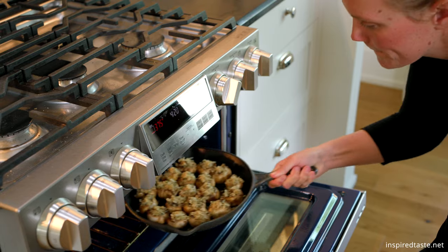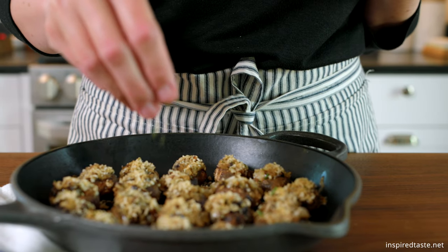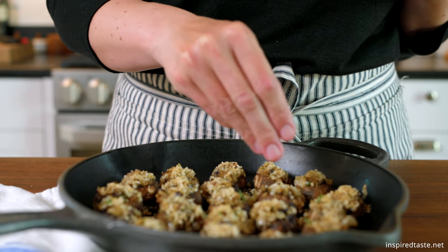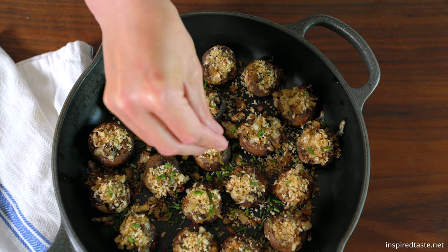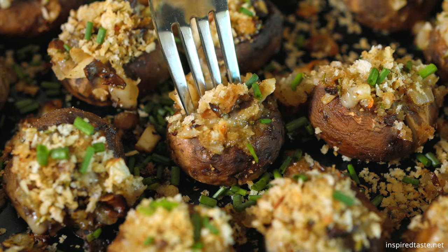Bake in a 375 degree oven until the cheese has melted and the mushrooms have softened. Then serve with some fresh herbs on top — I'm adding chives. And that's it: easy and delicious cheese-stuffed mushrooms.